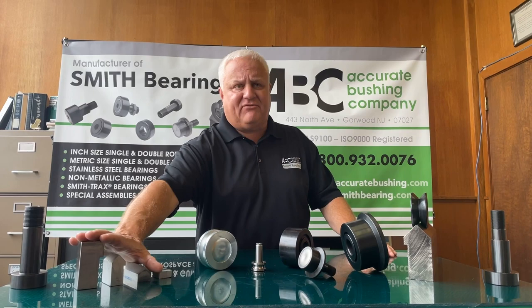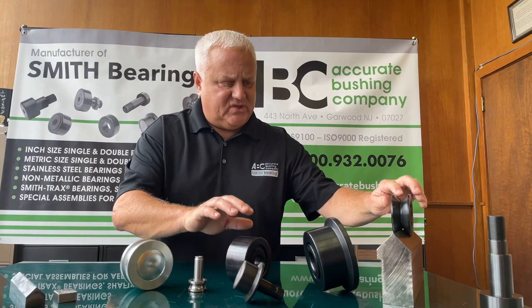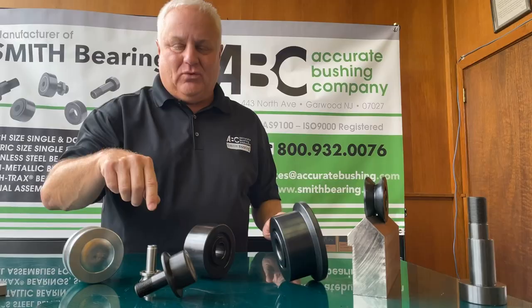The first series we're going to talk about is our plain — meaning plain as in a plain outer race. It doesn't have a flange on it like you see on this one, and it doesn't have a V-groove like on this one. We also do a V-groove that rides on a high profile rail, and then we do a flange bearing that also rides on this type of rail.